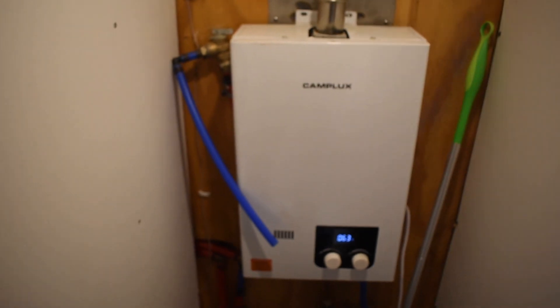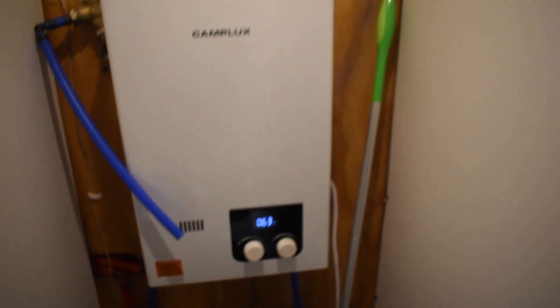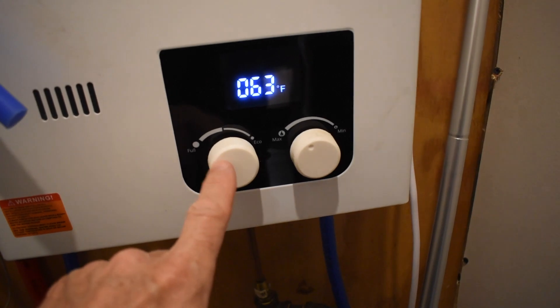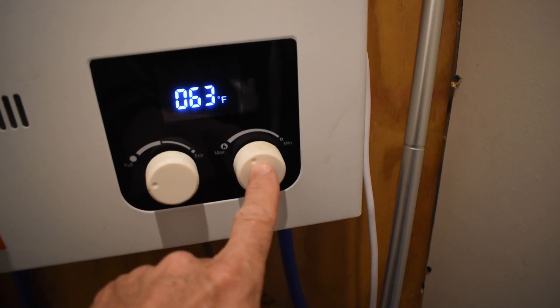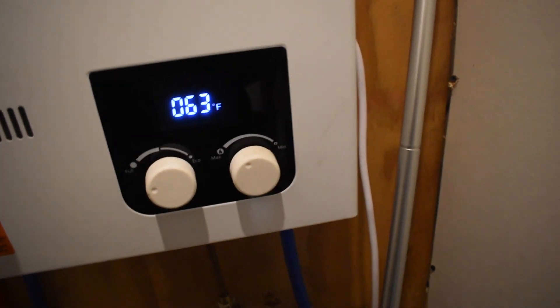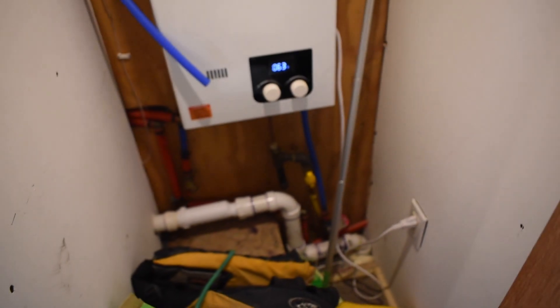Moving back to the rear of the bus, we've got our utility closet. Here is our Camplux 10L water heater that I've had to wrestle with a little bit. At first I was getting a lot of error messages, and I finally kind of figured out it works best if I have it on max heat but dial the flow back to just a little bit more than halfway — if I try to crank it all the way up it gets an error because it's too hot and not getting enough water flow. It works in the shower and the sinks. The plumbing comes up in there, and there are drain valves and a blow-off valve. I still need to do more in this closet — maybe some shelves at the top and a curtain rod.